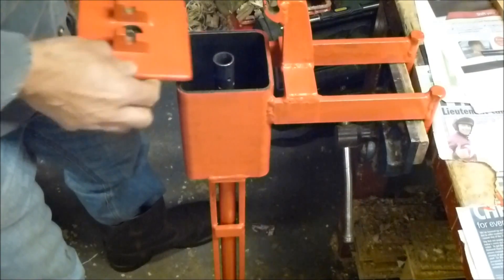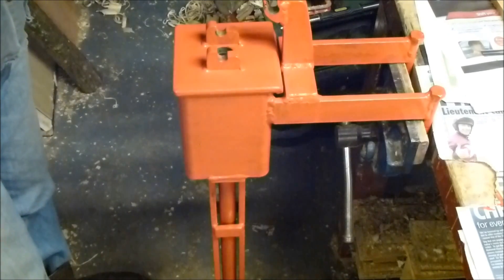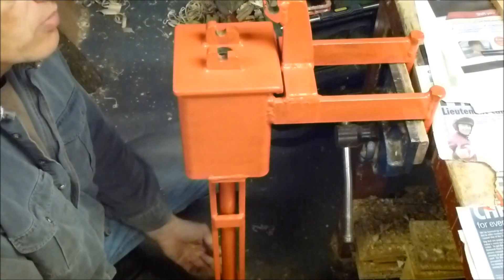This is the loose cap which fits over the top. It doesn't have any extra means of holding it down. So now you get a real idea of what's happening inside.